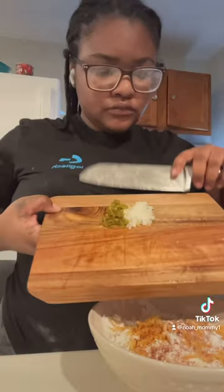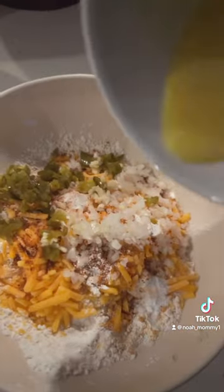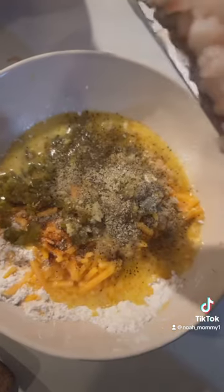Cayenne pepper, sharp jalapeños, and onions, one beaten egg, and I added some Old Bay because I had shrimp.